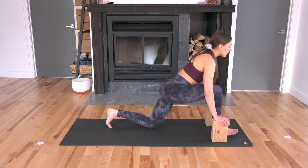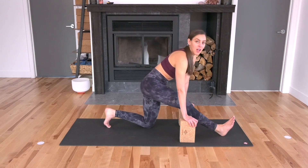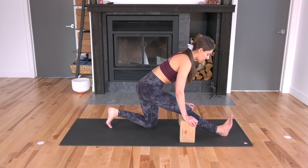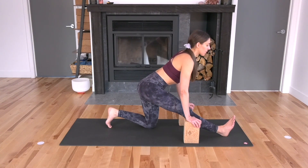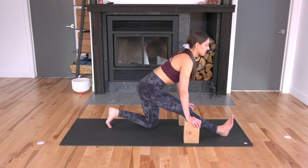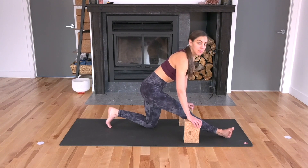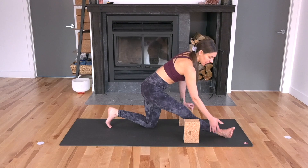Now straighten out your right leg. Walk your hands and blocks back — you may want to slide your right heel a little further forward. Half splits. Flex at your right foot, draw your chest forward towards your right big toe. We'll hold here. And then turn your right toes out open to the right side, so you're externally rotating from the right hip to stretch the outer right hamstring.